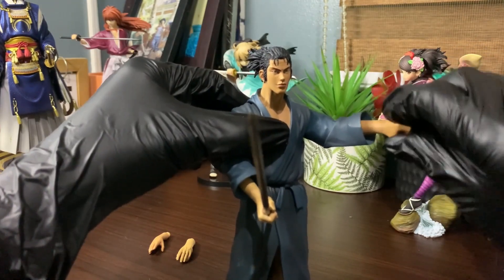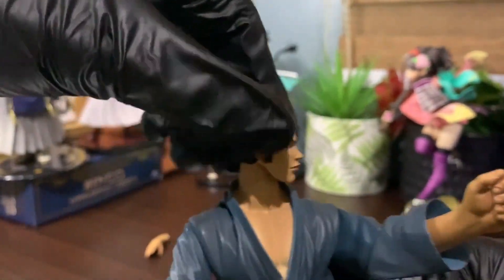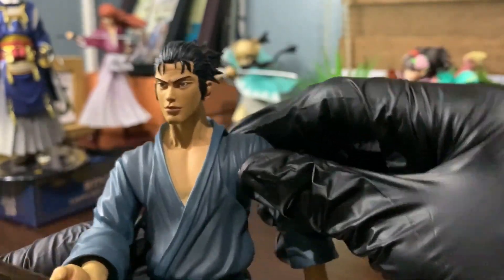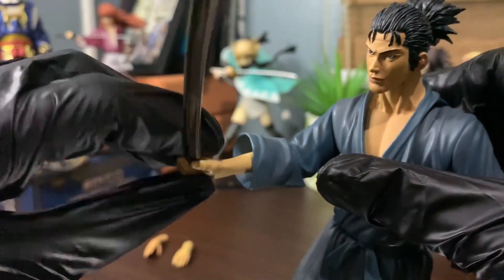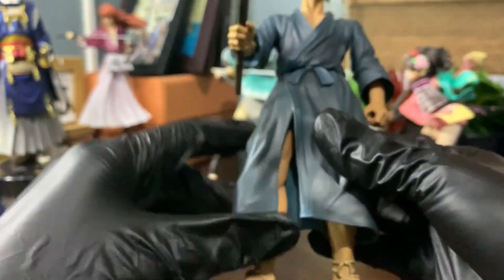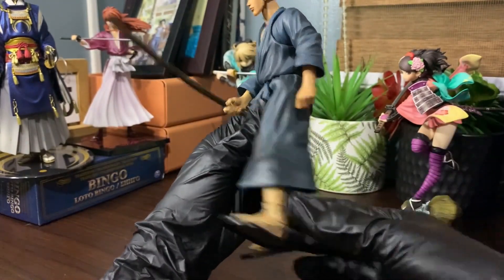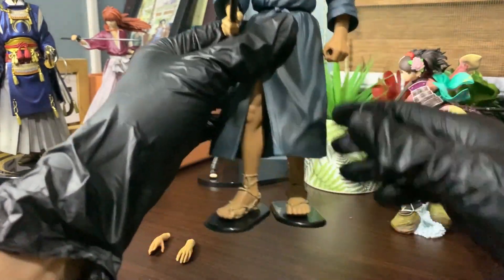For its articulations, the head and lower arm both can rotate 360 degrees. The legs can do movements but it's limited due to its skirt — and by the way, the skirt is made of rubber. Both feet have ball joints at the ankle, allowing 360-degree rotation.